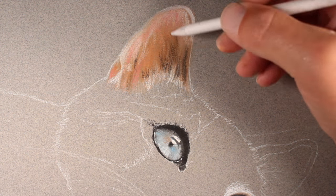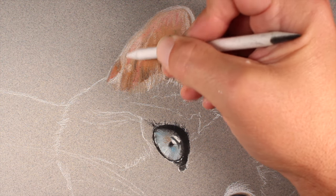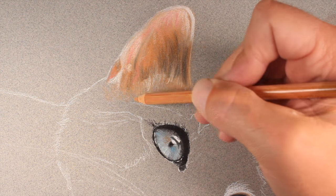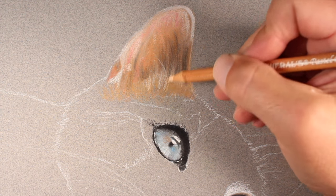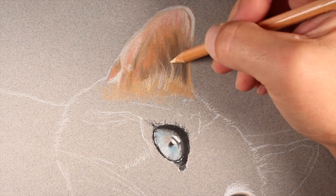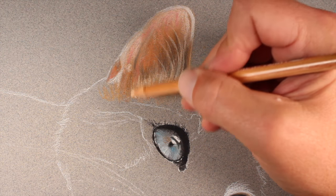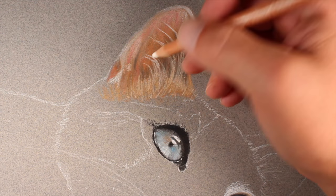Over the top we can start applying strokes that will resemble fur inside the ear using the white and black pastel pencils before blending with the blending stomp. Then we'll work some of the fur on the lower portion of the ear, making strokes to mimic the direction the fur grows using yellow ochre. We'll use light flesh to start creating fur on the upper portion of the head overlapping the ear, pulling these strokes out quite a bit further.